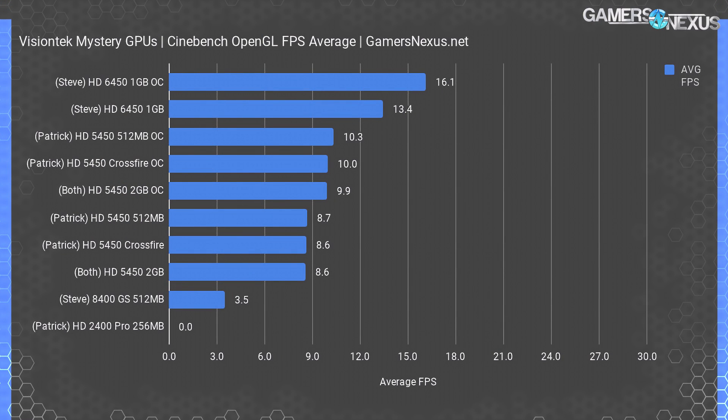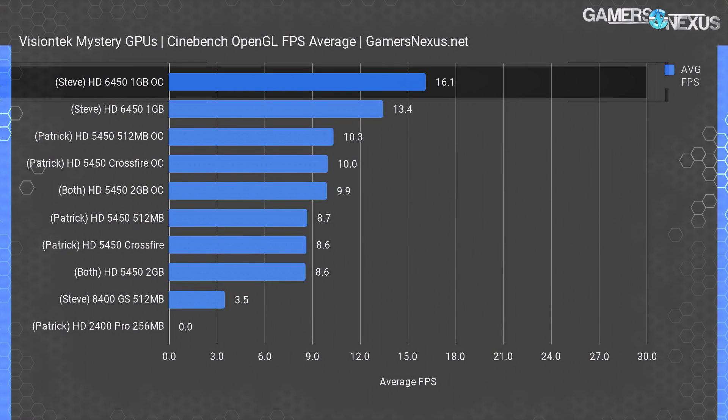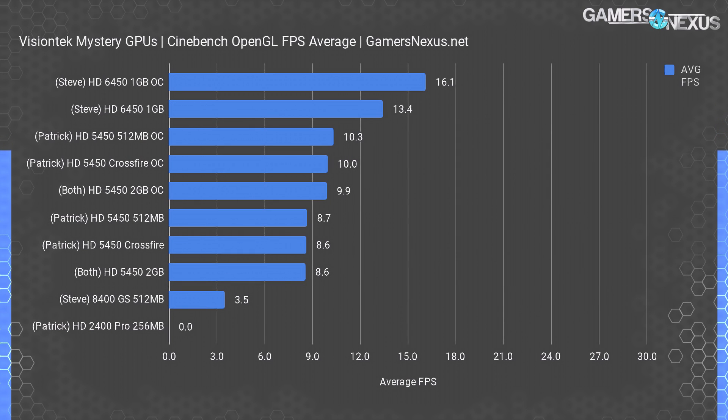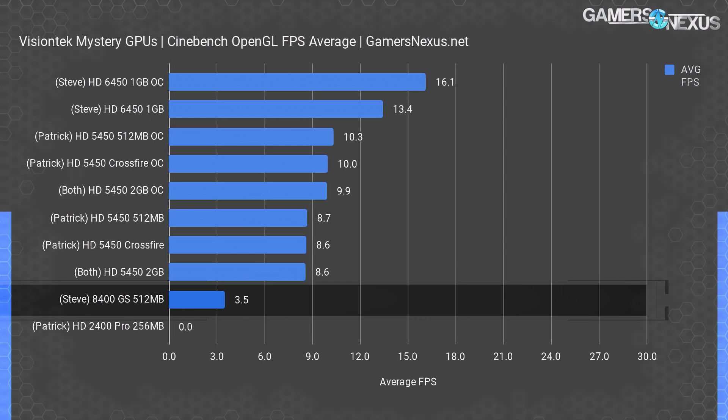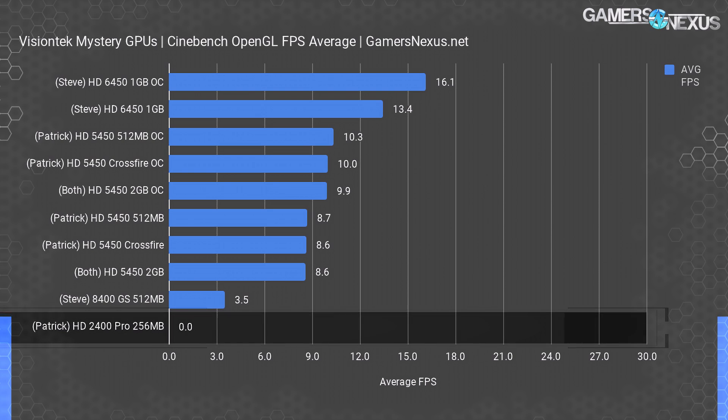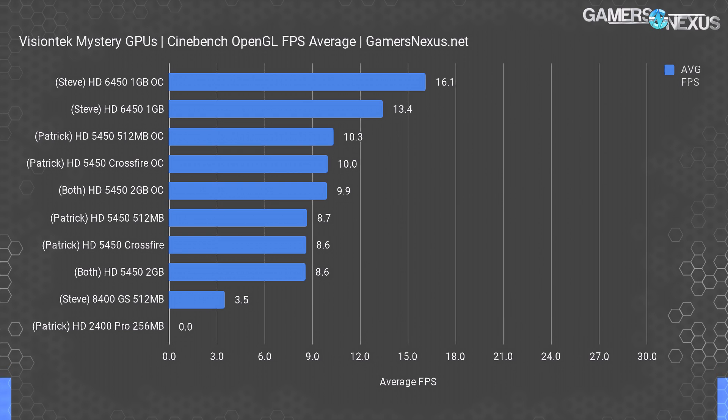The HD 6450, both stock and overclocked, handily tops the Cinebench OpenGL chart at 16.1 fps average. This is the only test that doesn't utilize CrossFire, so the HD 5450 scores roughly the same in all configurations, with slight advantages from overclocking led by the extra-fast 512 MB card. The 8400 GS brought up the rear with an abysmal 3.53 fps average, but at least it ran the test — which the HD 2400 Pro did not, repeatedly failing Cinebench's validation pass.